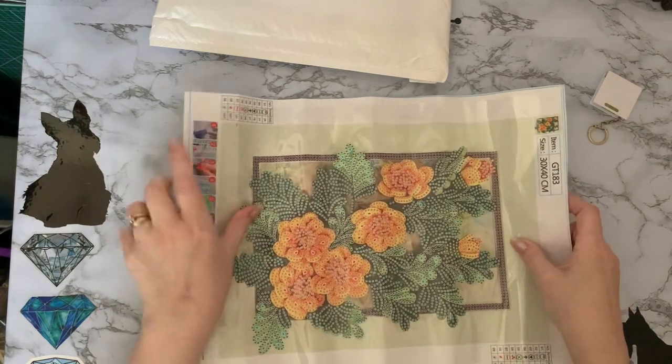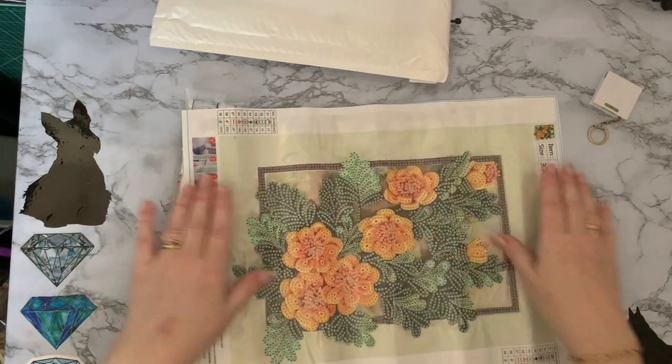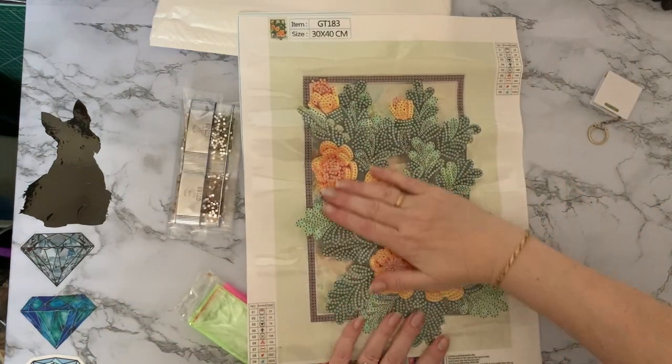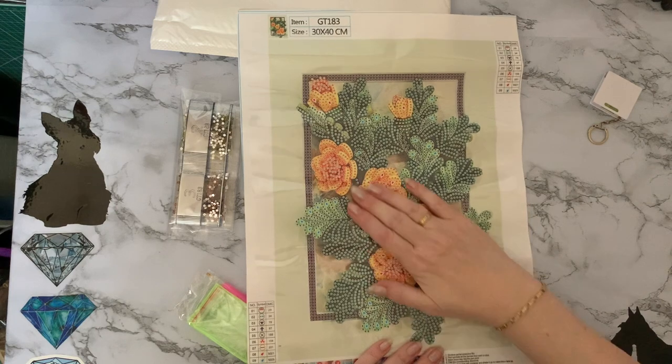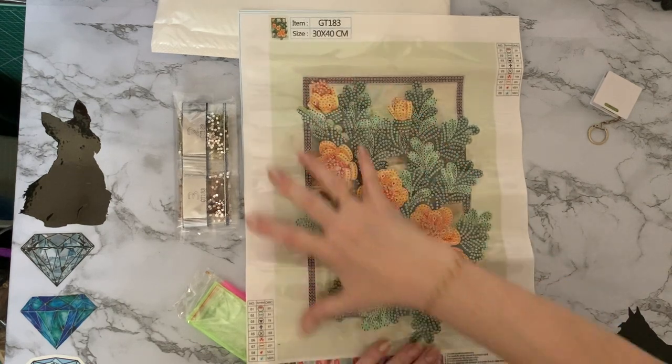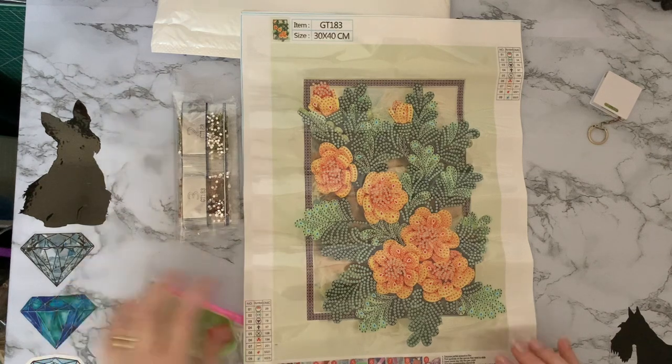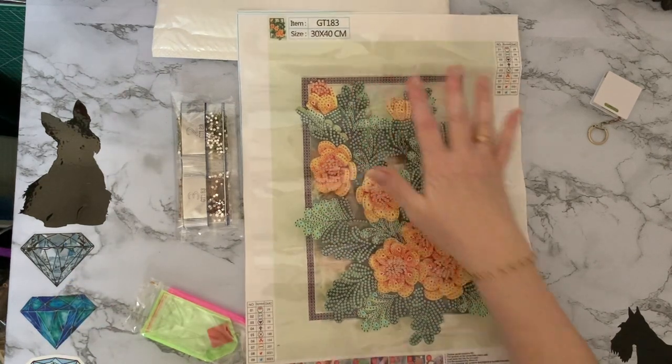Oh, this is pretty. Oh, that is really pretty. So we have a lovely flower display in like a frame and they're beautiful spring yellowy colors with like a pale green background. That really will make a good picture.